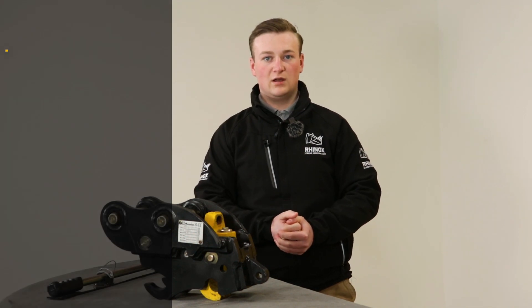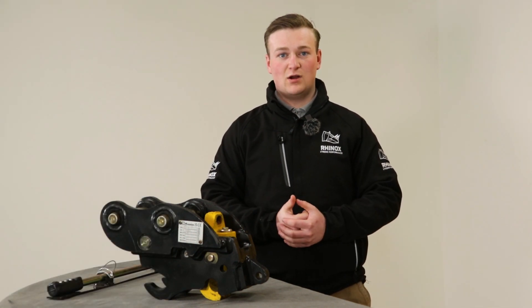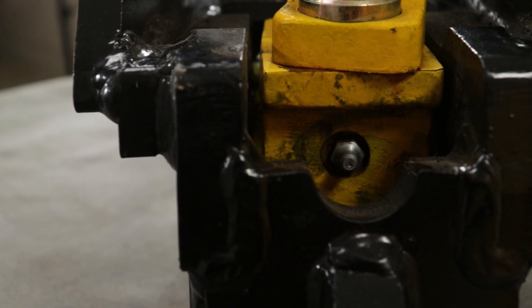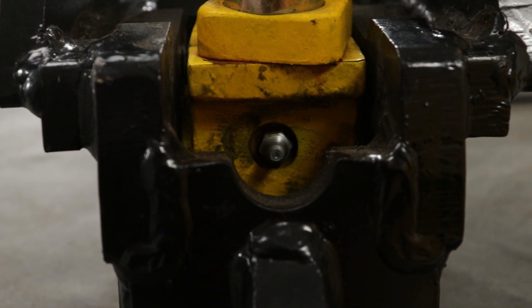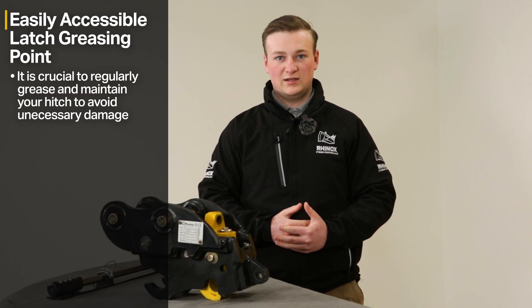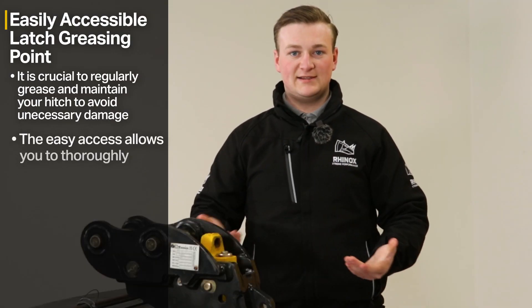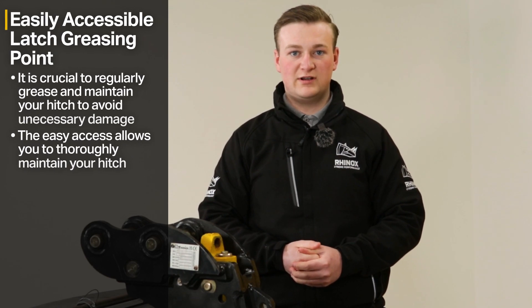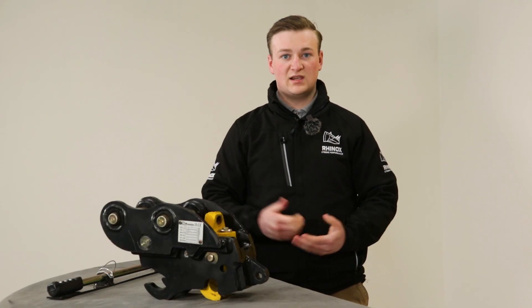The fifth safety feature of the Rhinox autolock quick hitch is that it has an easily accessible greasing point on the rear latch. A hitch needs greasing to ensure it doesn't seize up, so greasing after every use means your hitch will work smoothly. Being easily accessible means you can quickly and simply get your hitch greased and ready for the next use.